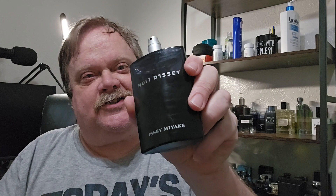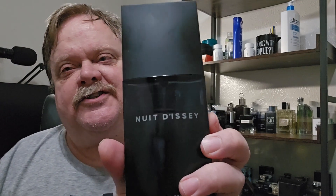It's an Issey Miyake bottle. I think these are some of the coolest bottles in the fragrance world — they're just awesome. I like this stuff so much I'm going to put a little bit more on. The atomizer works pretty darn good, and that's really key to a fragrance. I don't care if you spend $200 on a fragrance and the atomizer is crap — it's not putting out the fragrance, so everything's going to be affected: projection, longevity, all that stuff.